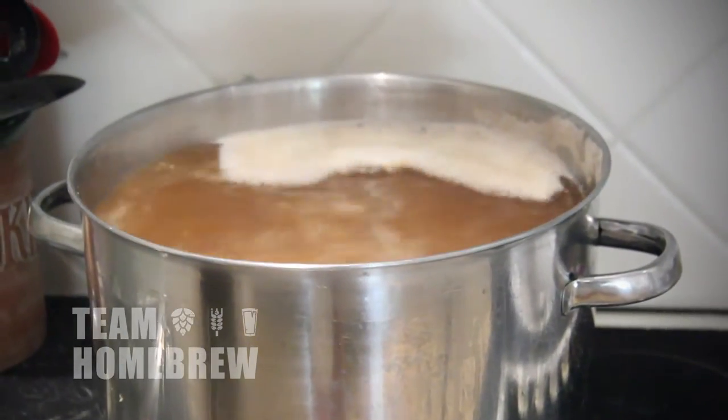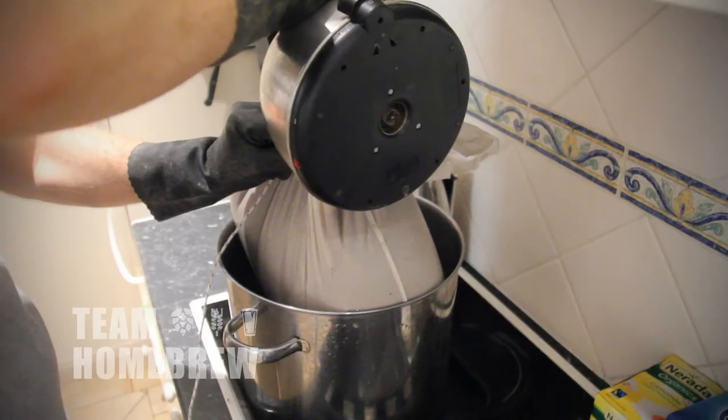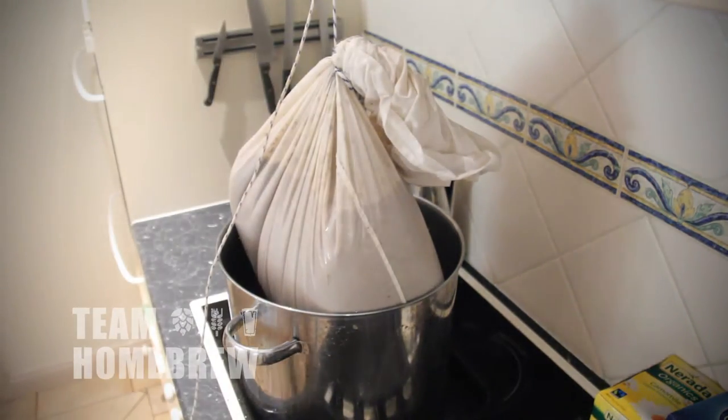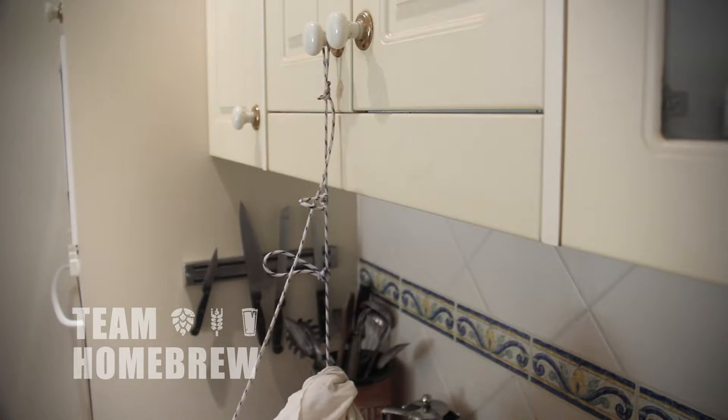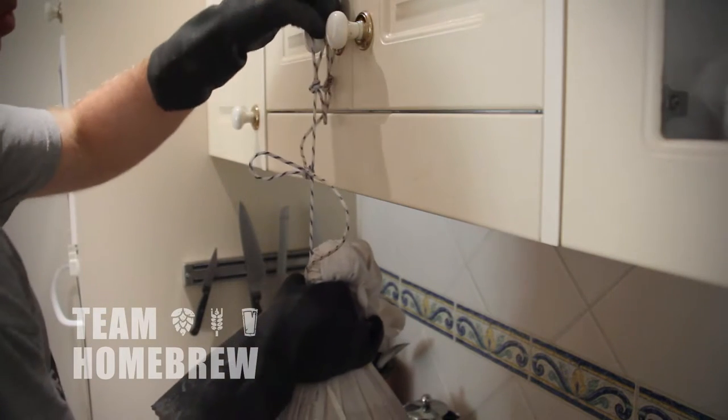The other way to do it is a bit more advanced and you'll get more sugars out of the grain. This involves suspending the grain bag over the brew pot, rinsing out some of the sugars and slowly lifting it up as the liquid rises. You need a hook or a beam or something solid above your brew pot and you'll use this to ratchet or pull up the grain bag. There are a heap of different ways you can do this — you can tie a series of loops in the rope and hang that off a knob or something above your brew pot.